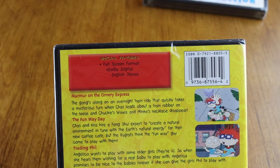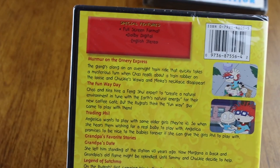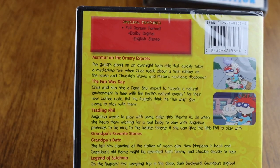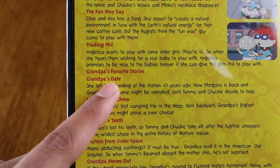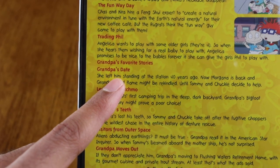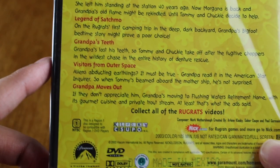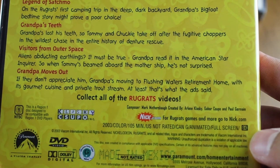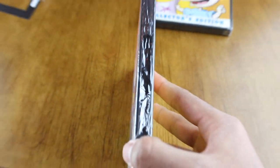On the back it says 'full screen format' — these aren't really special features, it's just telling you what format it is, which is kind of dumb. Episodes included: 'Murmur on the Ornery,' 'The Fun Way,' 'Day Trading,' 'Phil,' 'Grandpa's Favorite Stories' — I remember that one, it was pretty funny — 'Legend of Satchmo,' and 'Grandpa's Teeth.' All these grandpa episodes are good.